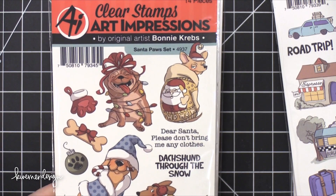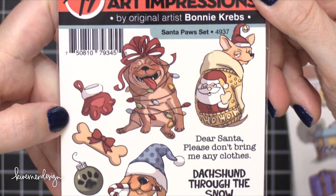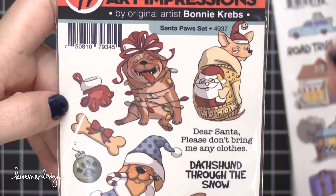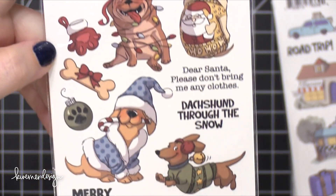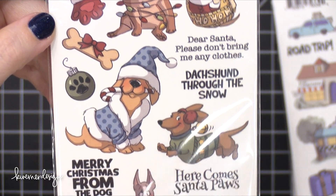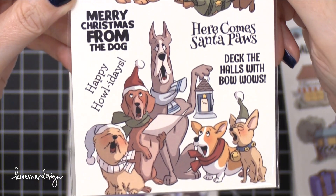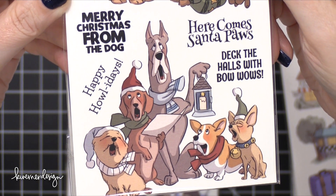This one is Santa Paws. You guys need to see these closer up. 'Dear Santa, please don't bring me any clothes.' I know so many people who have little wiener dogs like that — so cute. 'Merry Christmas from the dog.' 'Here comes Santa Paws.' 'Deck the halls with Bow Wows.' I know so many people who have dogs that would love this.